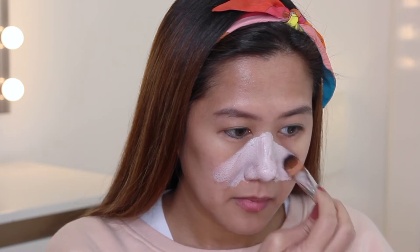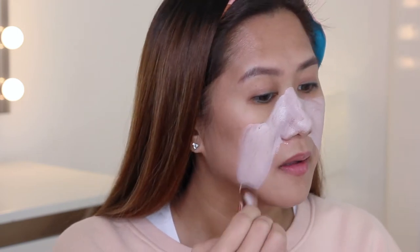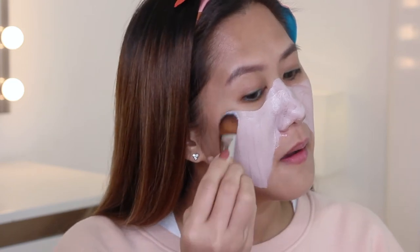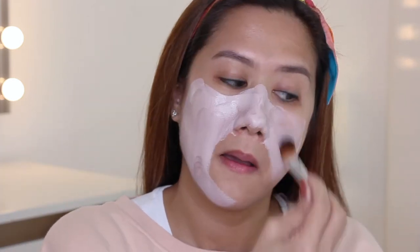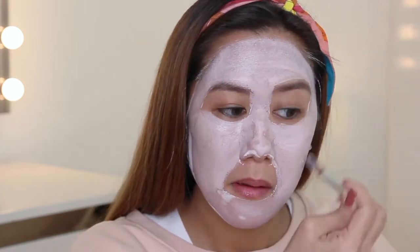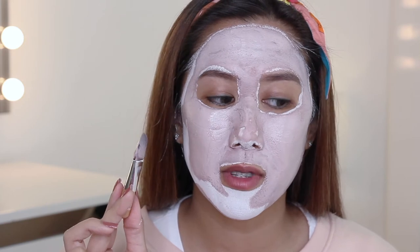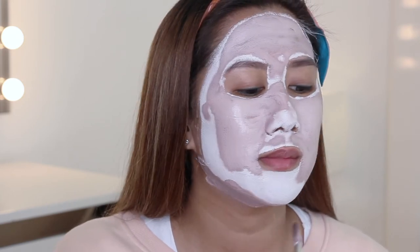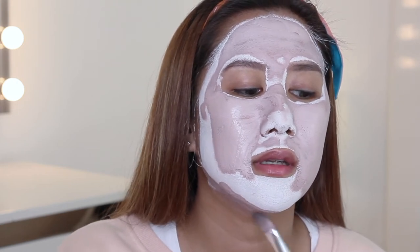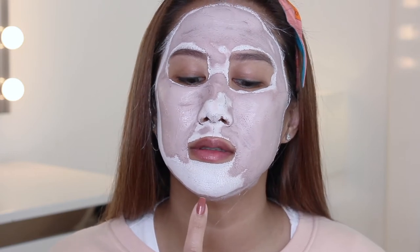Let's start on my nose. It does have a tingling sensation, but not painful, so I think it's fine. See my pores? The brush does help to even out the application. I'm going to apply the excess right here, and then I'm going to wash this brush before storing it. I'm having a hard time talking — as you can see, it's already drying up.